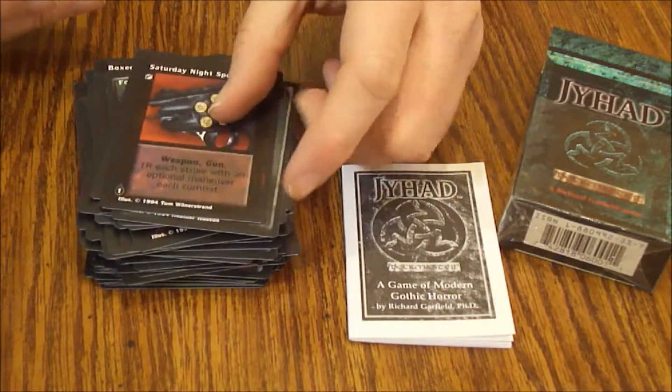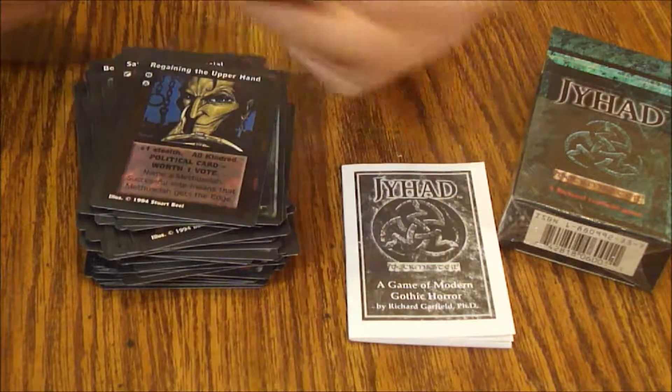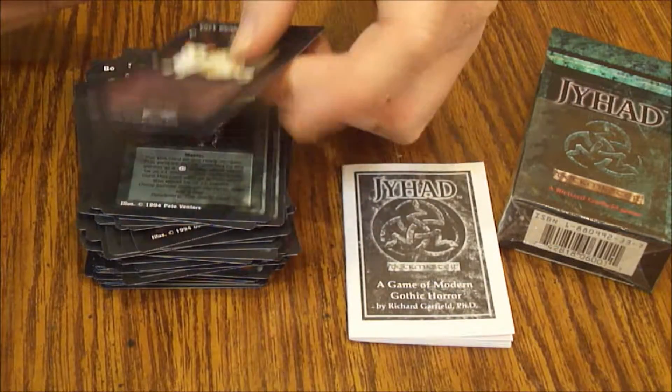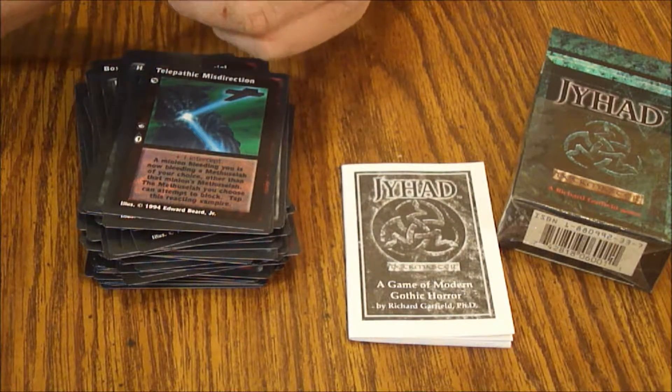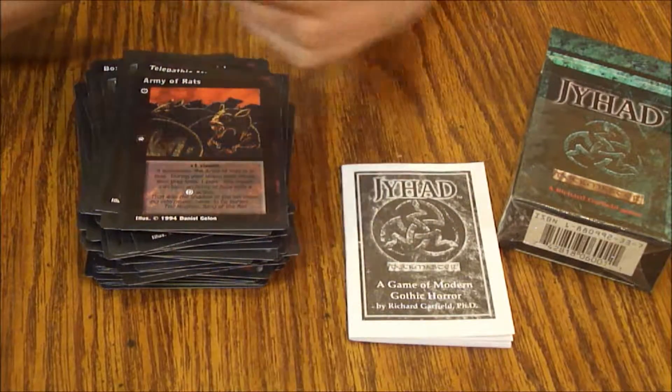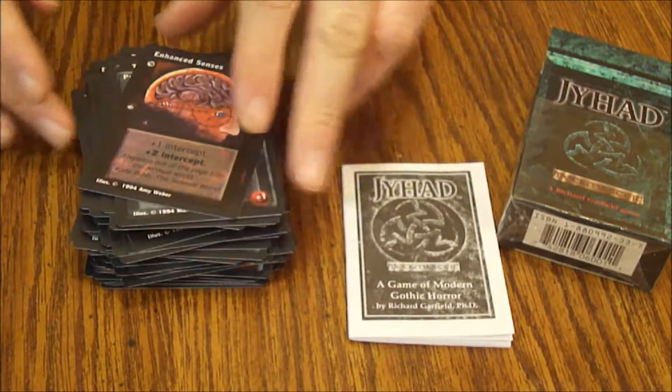Saturday Night Special — that's pretty cool. Regaining the Upper Hand, Haven Uncovered, Cat's Guidance, Telepathic Misdirection, Army of Rats, Protean, Enhanced Senses. So there's our 75-card deck.